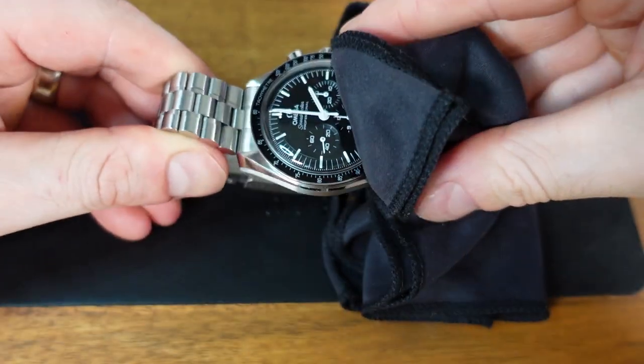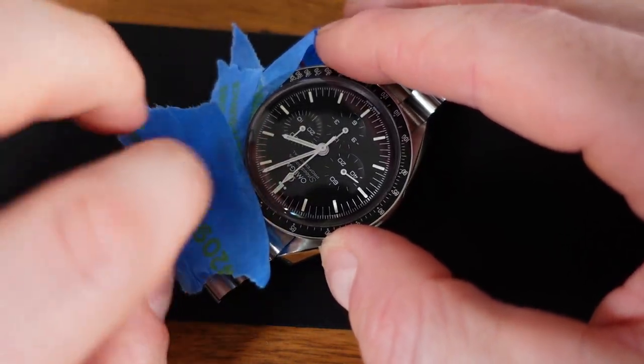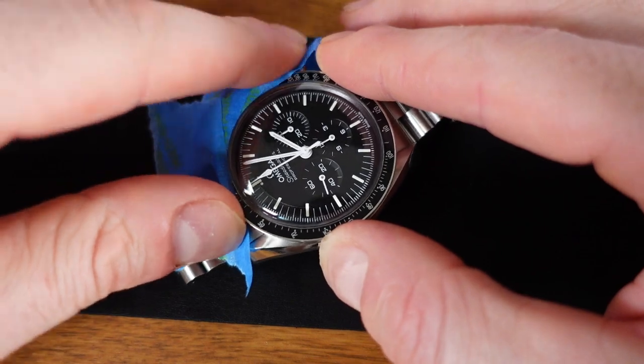Before we get started, I am going to wipe down everything as clean as possible with a microfiber watch cloth. Next, I will begin to use the painter's tape working it around the bezel, making sure each section is completely covered.